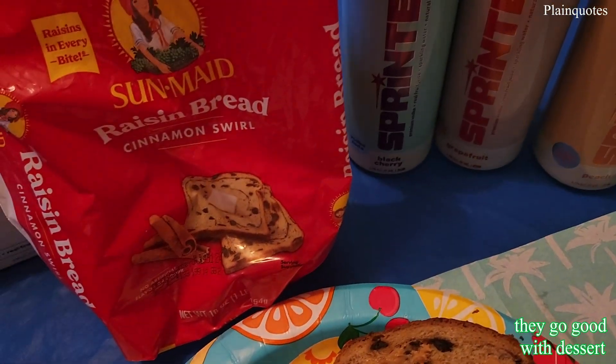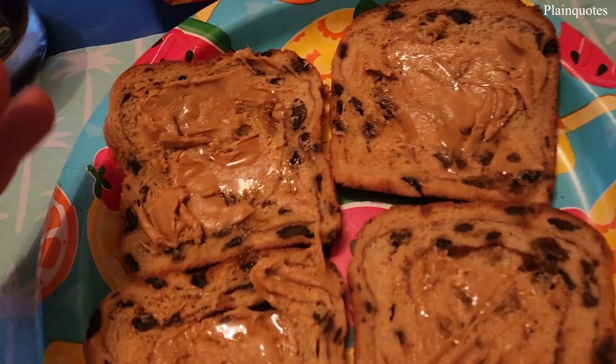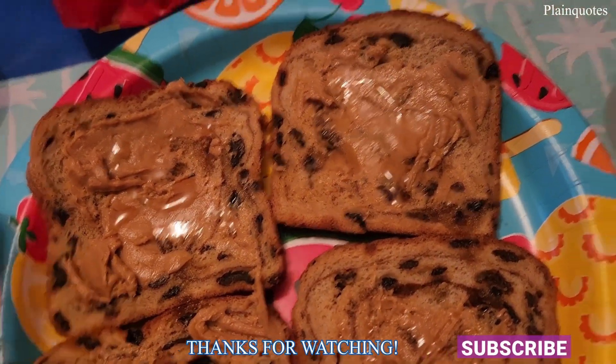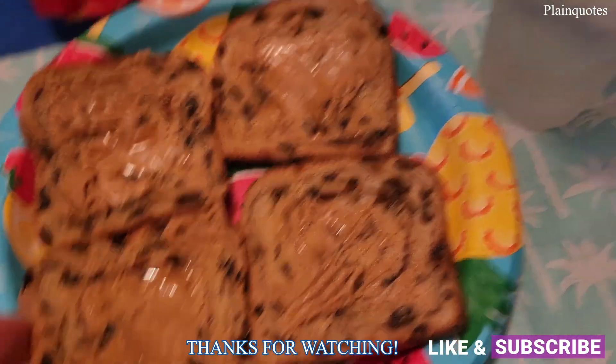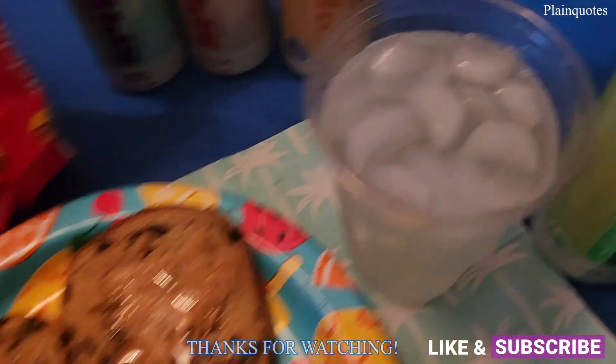I like to drink and eat with dessert. This time I just got raisin bread with maple syrup and peanut butter — just put a little bit of maple syrup and peanut butter on the bread. I'm going to enjoy it with the lime flavor today. Cheers.